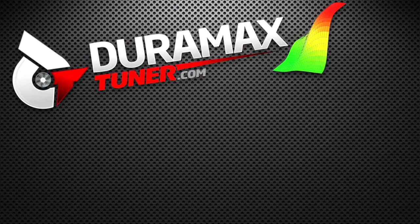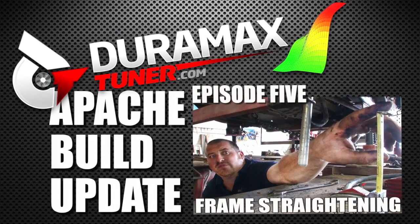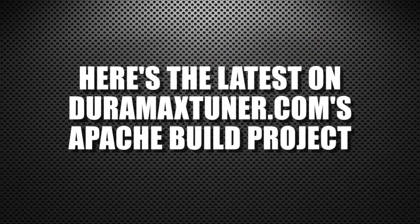Time now for a Duramaxtuner.com Apache Build Update. Here's the latest on Duramaxtuner.com's Apache Build project.